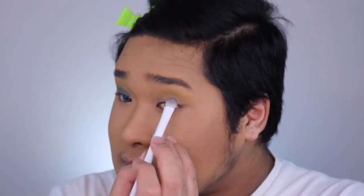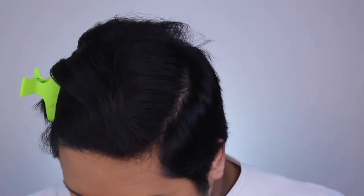That's how your eyes should look right now. Then we're going to do the same thing to this side. I'm so proud! I can never do my left side right. I'm going to go back in with the crease brush and blend this all out.